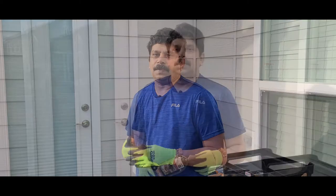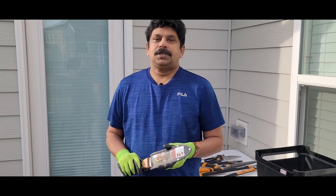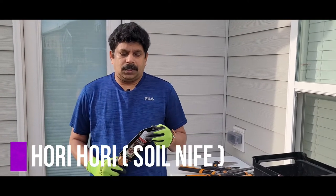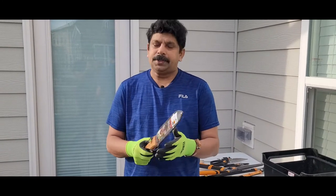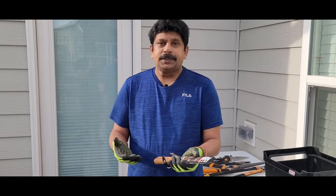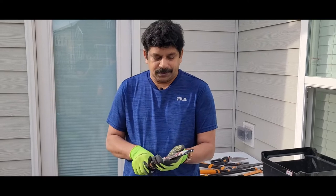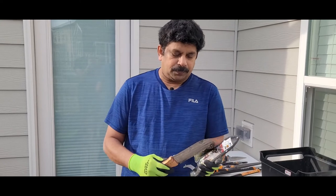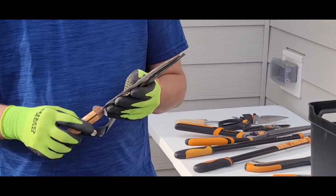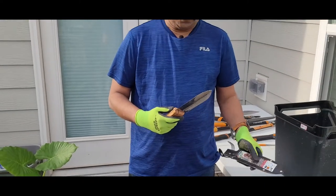The first one, and my favorite tool, is the Hori Hori knife — some people call it a soil knife. I got this one recently, a few months ago, and it's a really multifunctional garden tool. I just want to recommend it and show it to you first. This is what I'm talking about — the soil knife.